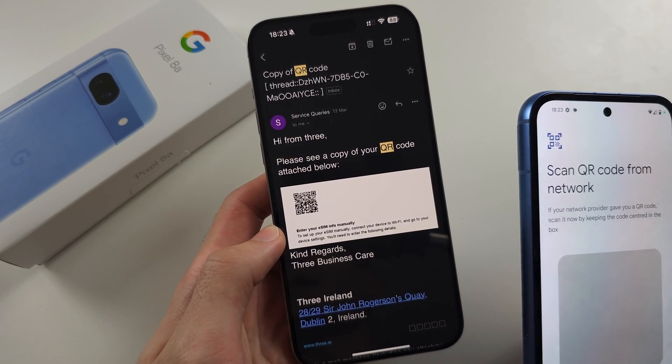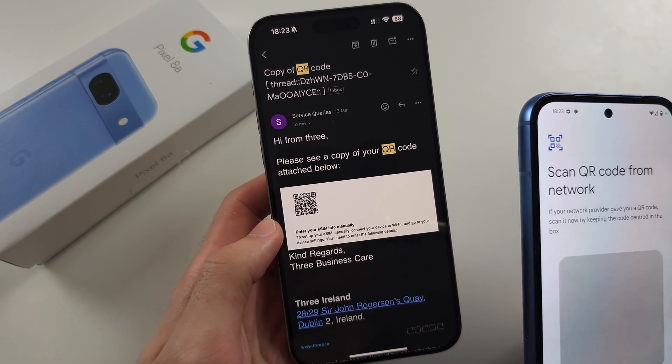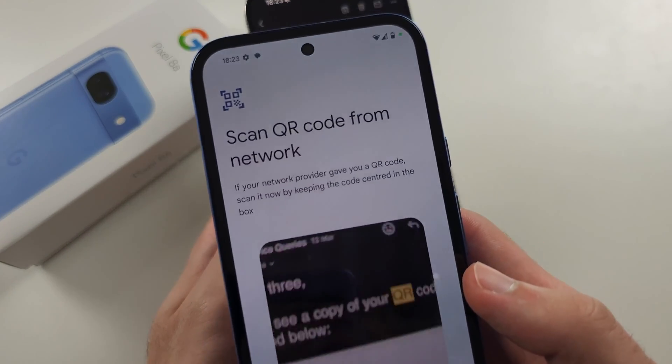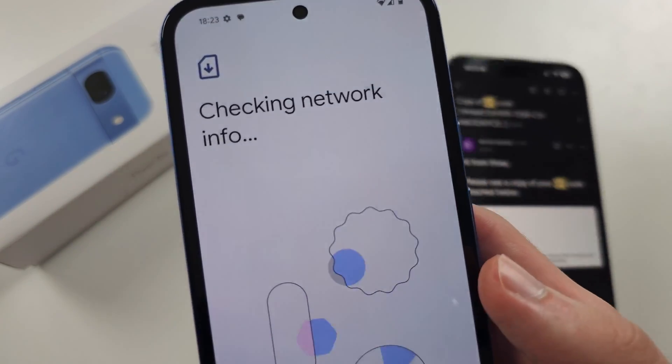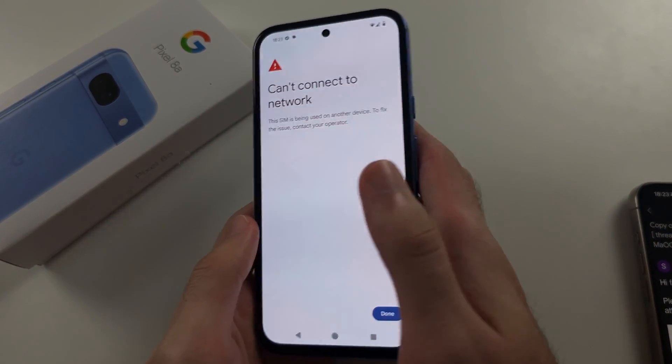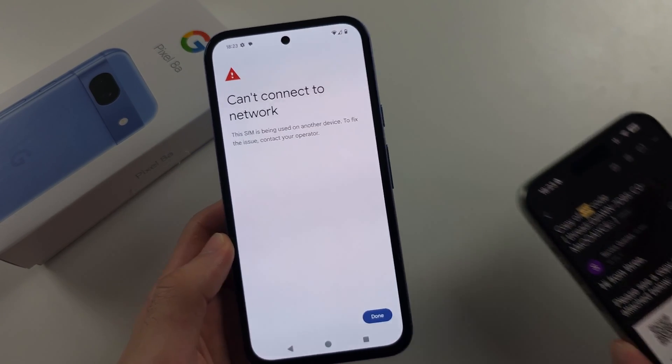I called my carrier and asked them to convert my physical SIM into eSIM, and they sent this QR code. You just scan it with your Pixel 8a. In my case, my SIM is being used on another device — it's being used on this phone.